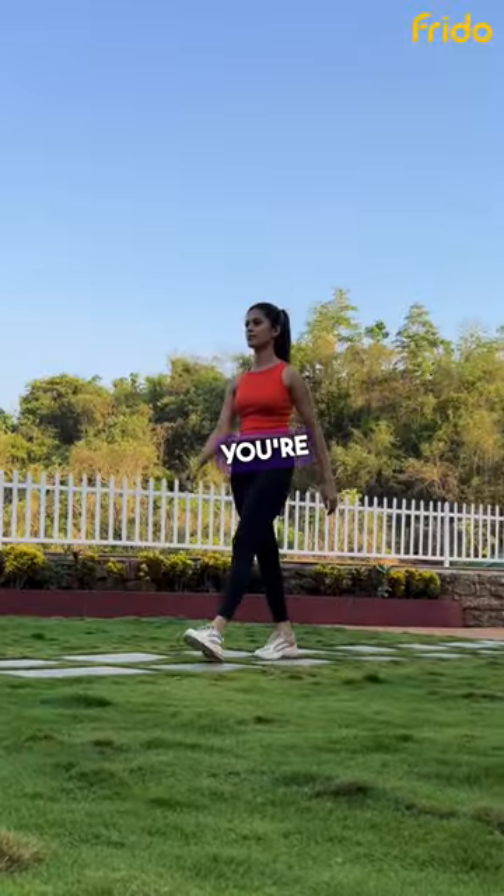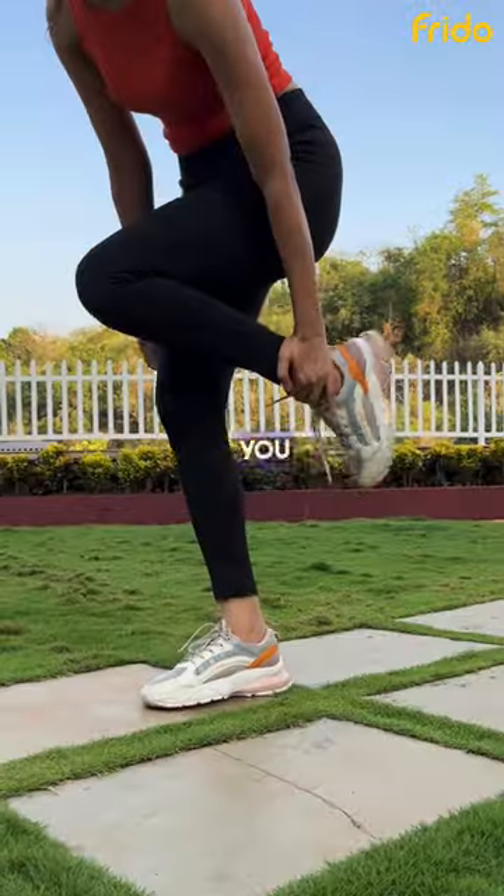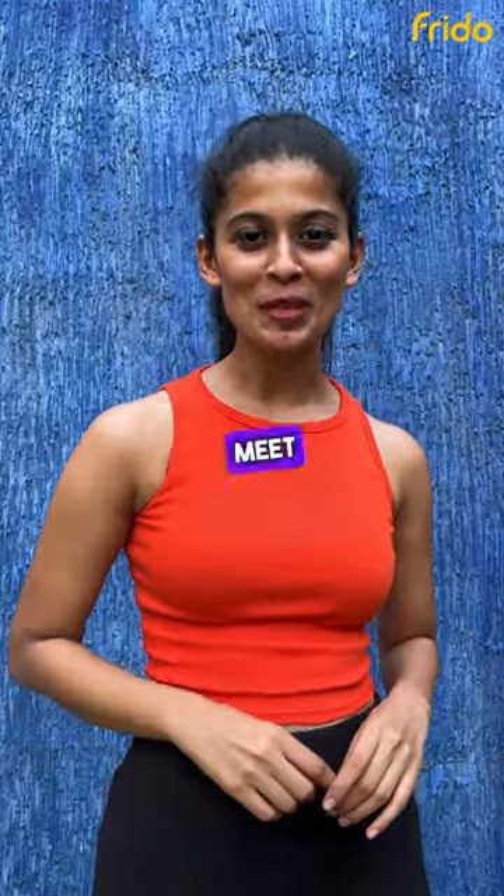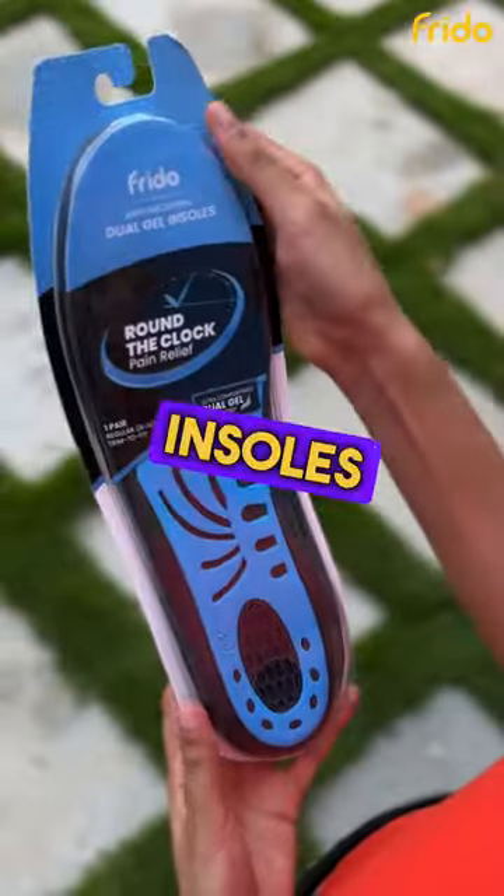Are you a travel enthusiast? When you're out there exploring the world, the last thing you want is leg pain due to uncomfortable shoes. Which is why I want you guys to meet my travel besties — these are dual gel insoles by Freedo.